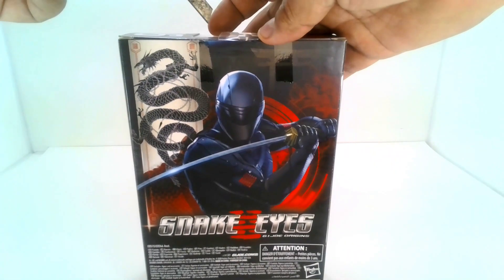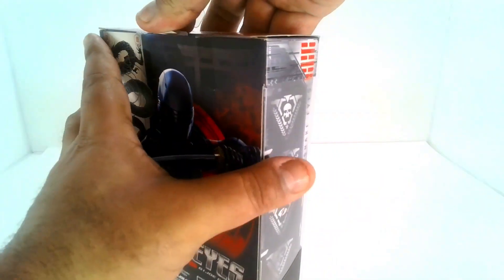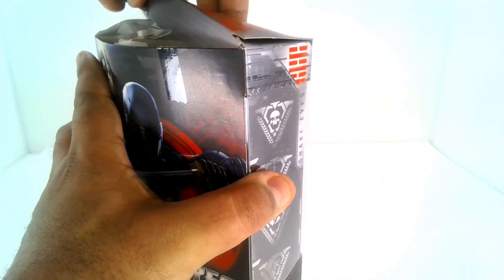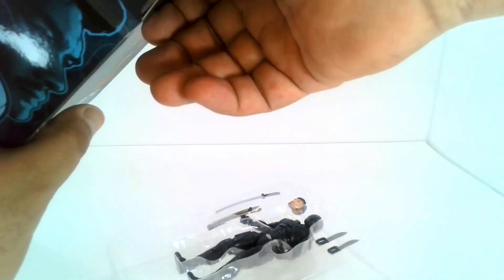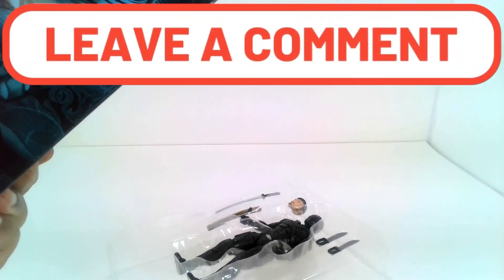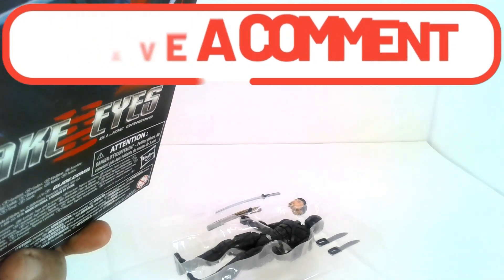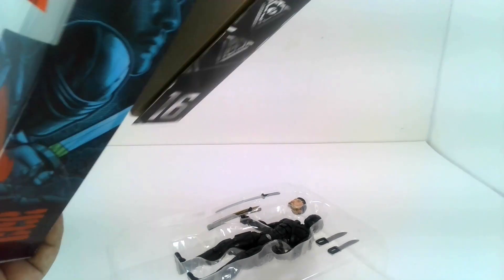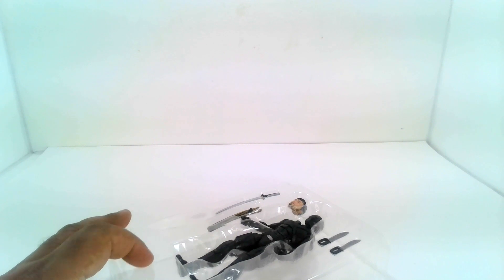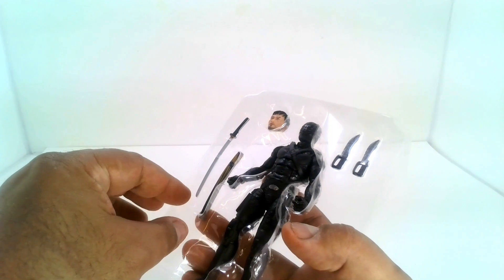I just have to keep hunting, but let's go ahead and open this one up. The Classified Series of GI Joes has been coming out lately and they are really articulate — they can hold all different types of positions, which is really nice. Let me check if there's anything else in the packaging. Nope, all good. Let's get rid of the box and get the figure off the plastic.